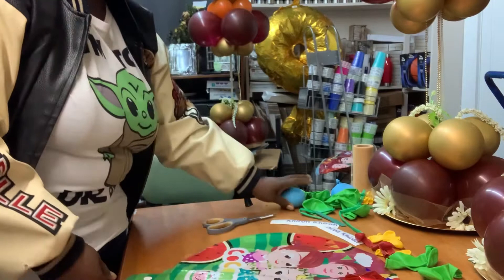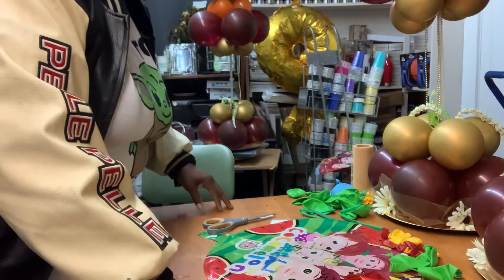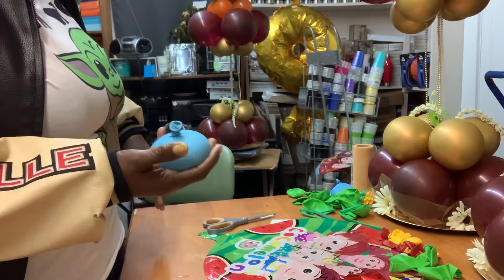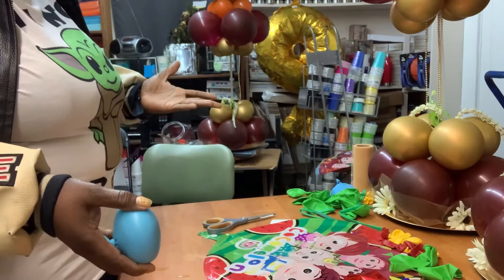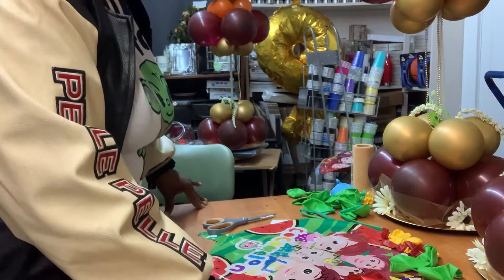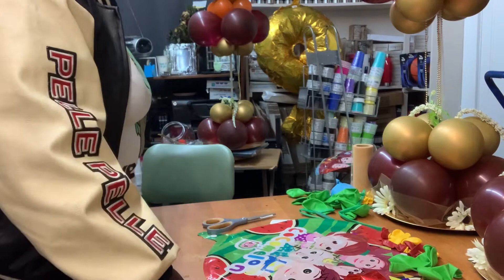You're going to need a balloon sand weight — I do have a video on this sand weight, I'll leave a link in the description box on how to do the balloon sand weights. These are my weights of choice, especially if it's an outdoor event. A balloon sand weight is good so the kids can't knock the balloons over. It's optional, but especially for outdoor events use a sand weight so the wind doesn't blow it and it doesn't get knocked down easily.